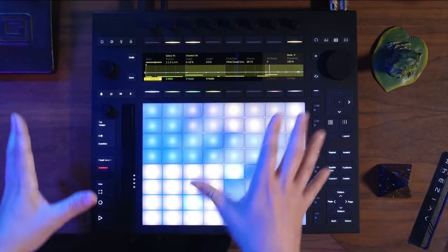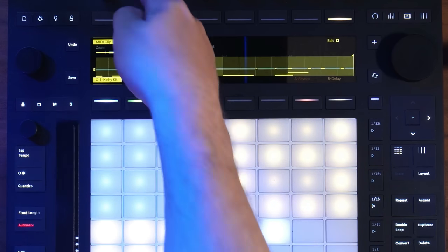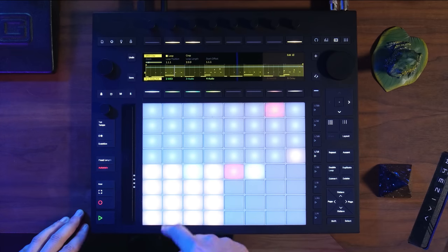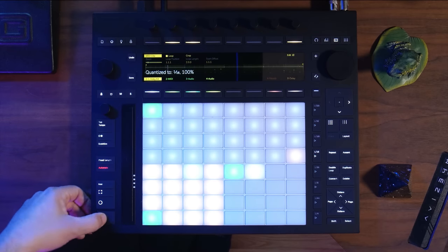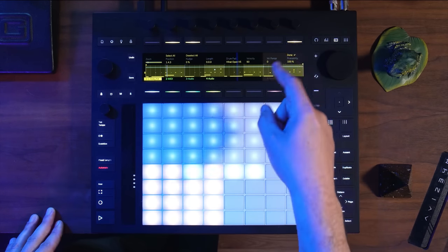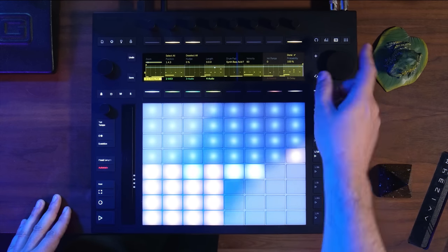The next thing I want to do is add a couple more drum hits, but I need to add more variance to this beat. If I get out of the edit menu and look at the loop length, we can see it's only one bar long. If I hit this double loop, now we have a two-bar loop and I can zoom out and take a look at the whole thing. After recording some more drum hits and quantizing, I can select an individual hit and actually move it up or down to a different drum pad — let's make it the synth bass acid.